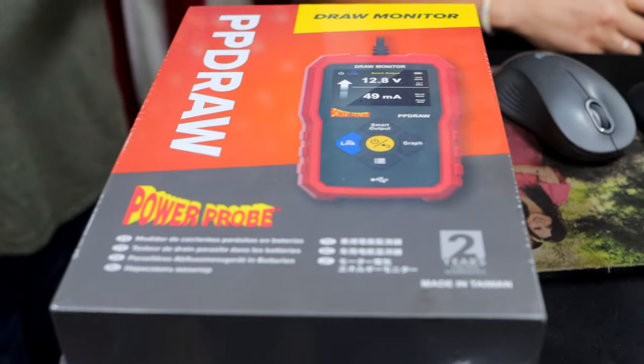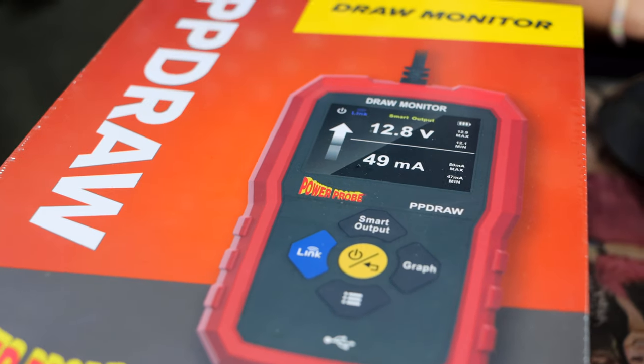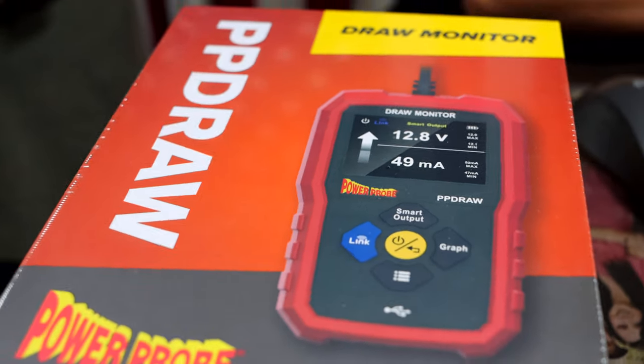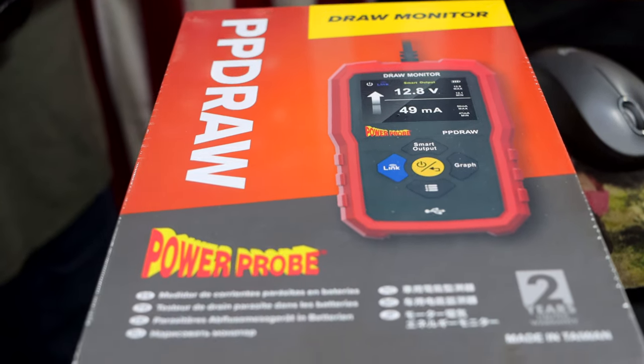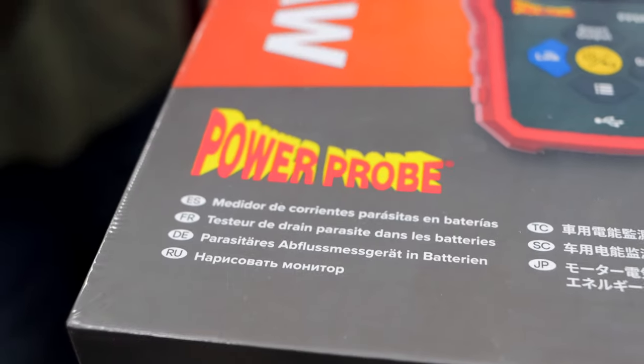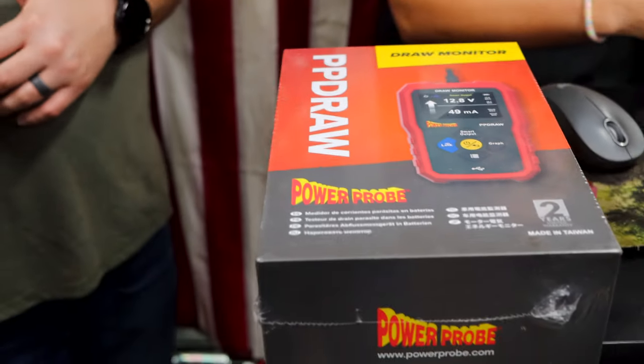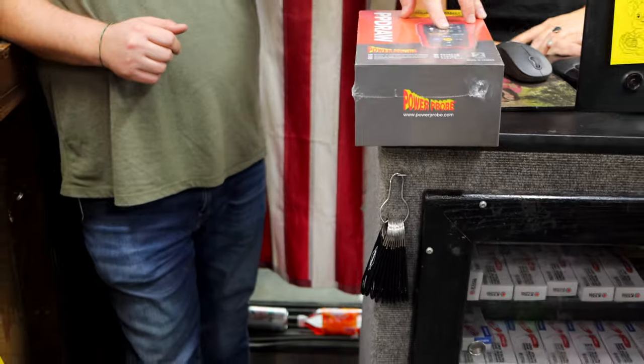Everybody knows when a battery drains, you're going to have to drag up your meter, having to figure out where the draw comes to — it can be kind of aggravating. This one here has a built-in power device, so you charge it up, get ready to do it, plug it in, take the battery off, then you watch the screen. It's actually going to tell you what the draw is at the current time.